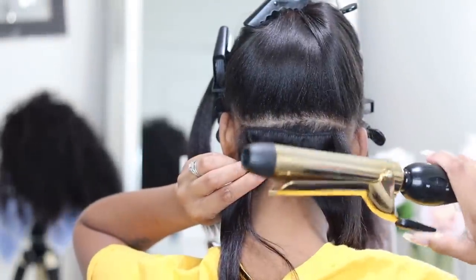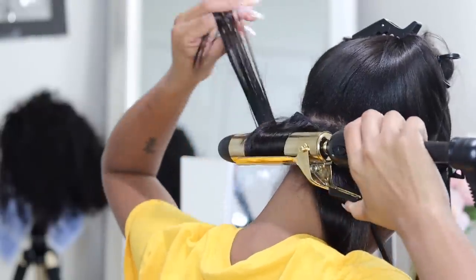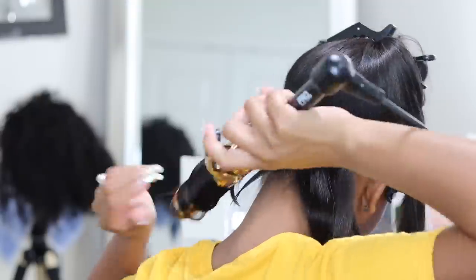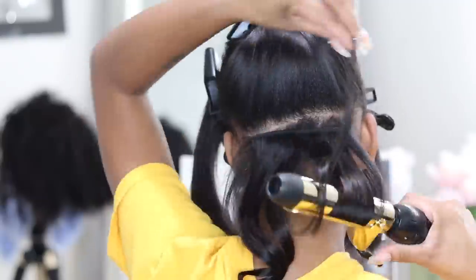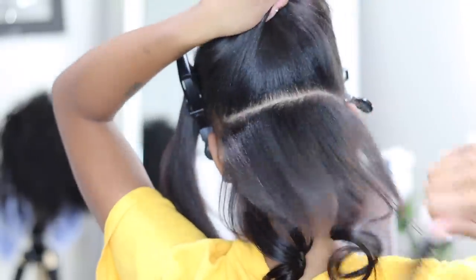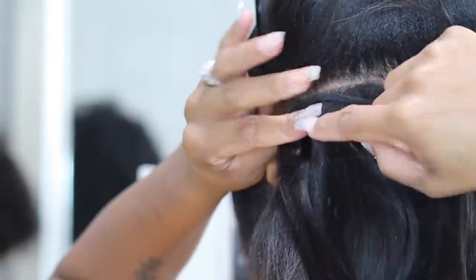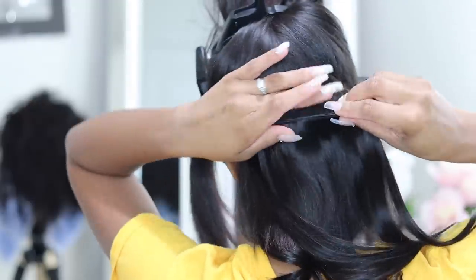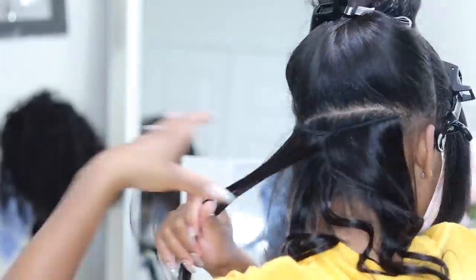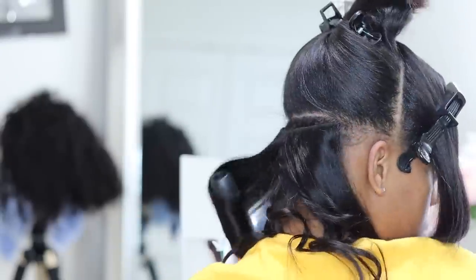I don't have the first clip of installing the first one, but here I'm curling the clip-ins with a messy, natural-looking curl. Then I'm showing how to install them — you just unsnap them, put them in, and snap them down. It's really very simple. What you want to do is combine your natural hair with the clip-ins and style them together, though you can also style them off your head.